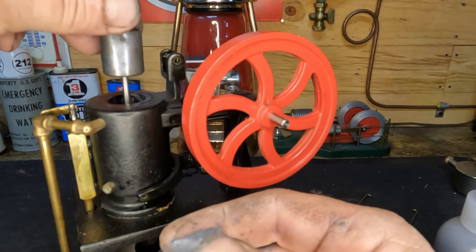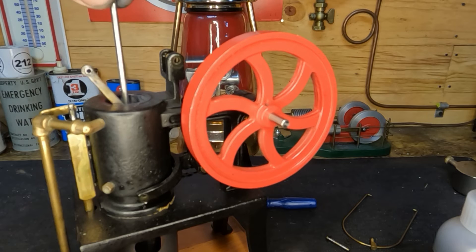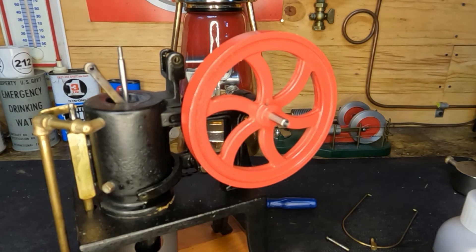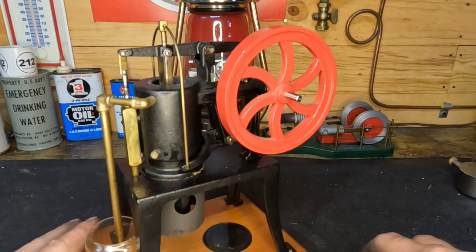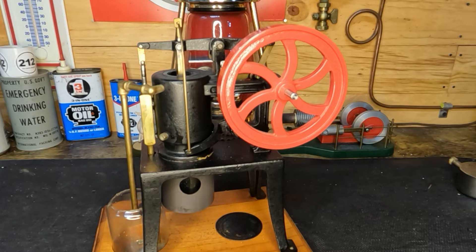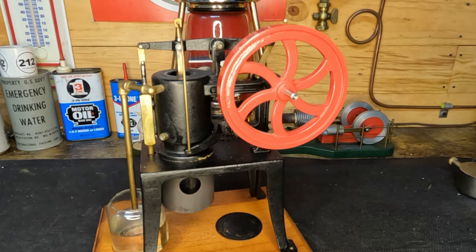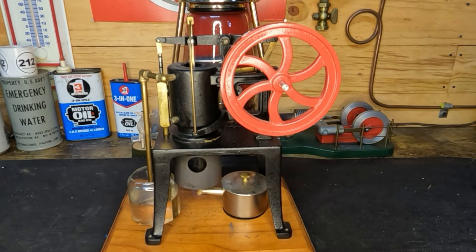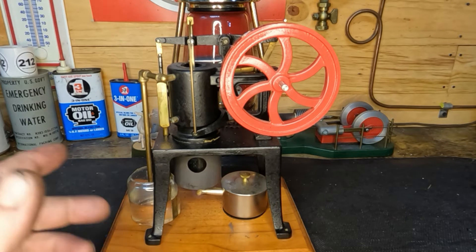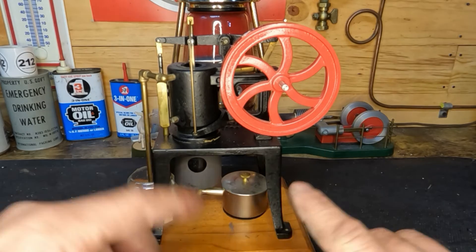We'll get the piston back in here and start putting it back together — I want to see this thing run. We've got good compression — it slips nice but we've got great compression. It's all back together and it feels good. Let's put a little water down here for our cooling jacket, put our burner back underneath here, we'll light it up and see if we have a running engine.